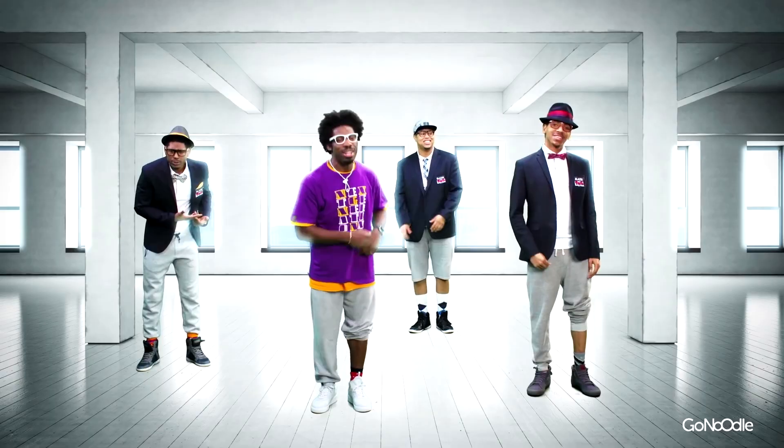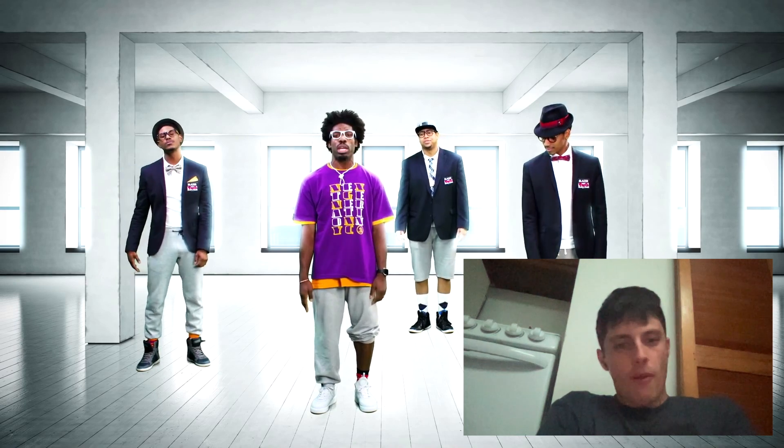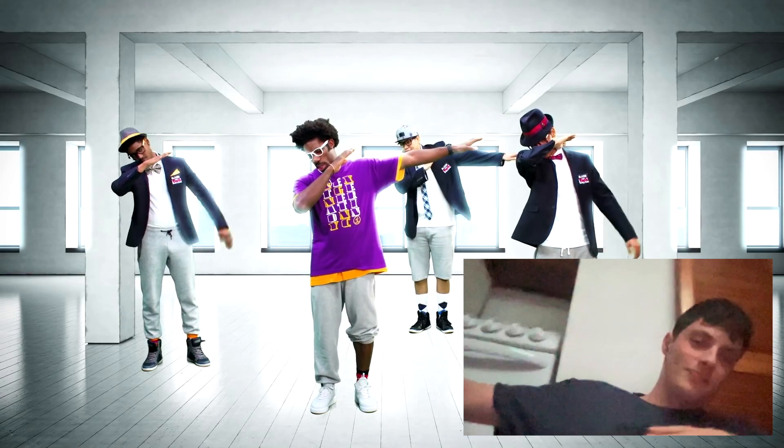All right, we're just watching this. Here we go. So I'm going to show you how to do the dab. The first thing you want to do is you want to take one hand, bring it up, bring it down, and the other hand is going to go out to the side.